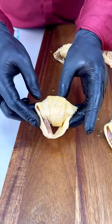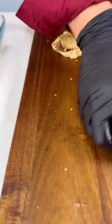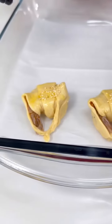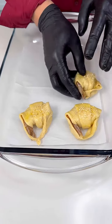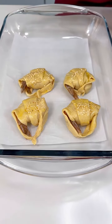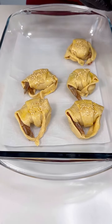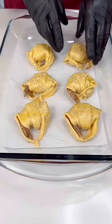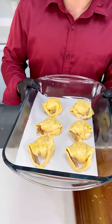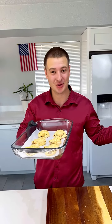We're gonna carefully place them in our tray just like so. You want the tail going out so it gets nice and crispy — some people like the tail to be nice and crispy. That's it! Let's bake these at 350°F for just 10 minutes. So easy.